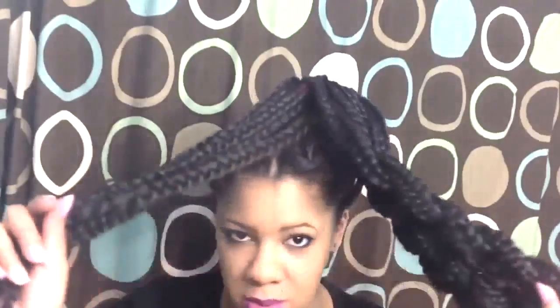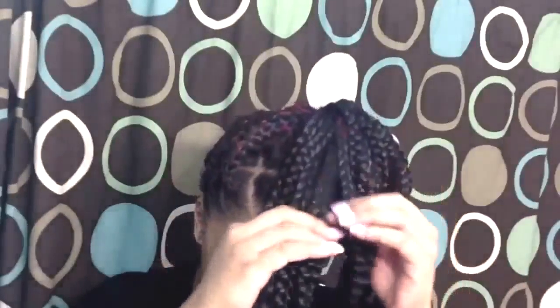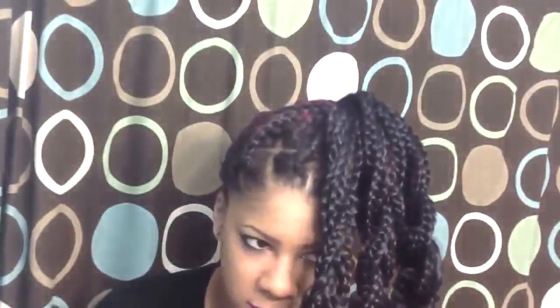I already braided the first two and I'm going to show you how I did the last one. You're just going to braid it down like you normally would, and when you get to the edge you're going to put a rubber band on the end of it. Once you get to the end of where the braid stops, put the rubber band on until you feel like it's secure enough.